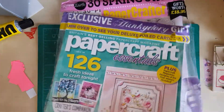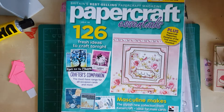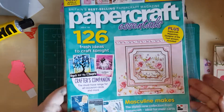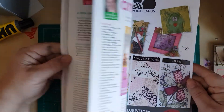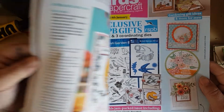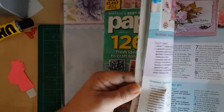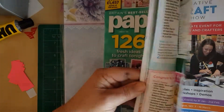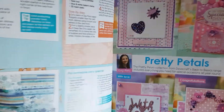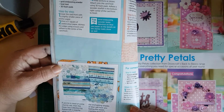This one is the Papercraft Essentials — sorry for the rustling — £6.99 UK price. Fresh ideas to craft tonight, it says, and it gives you loads of ideas. And Simply Cards and Papercraft this month are all wee birds — oh, the garden birds. It's got all sorts. I thought that was Helen Griffith — she does a lot of articles for these magazines, she's in quite a few of them. And she does quite a load of work. Oh, that's a lovely set — Kaisercraft Deep Sea Collection. That's lovely.